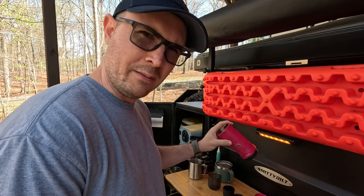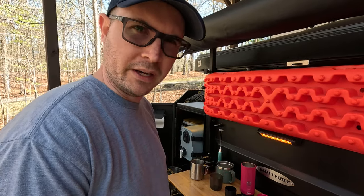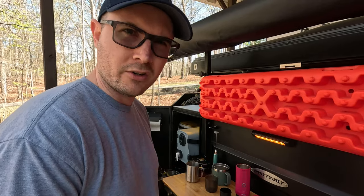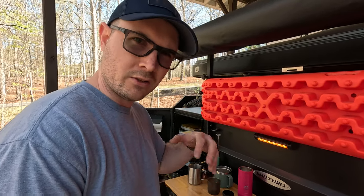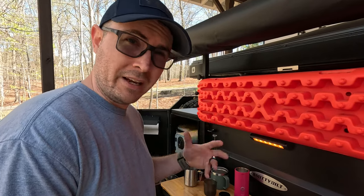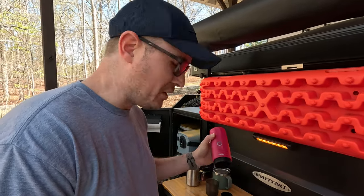All the other videos I've seen demonstrating the Uten Nano have been just straight-up espresso shots. But if you're like me — and I think really the vast majority of espresso coffee drinkers — most of us are adding something to the coffee. So today I'm going to attempt to make a cappuccino completely off the grid using this Uten Nano.